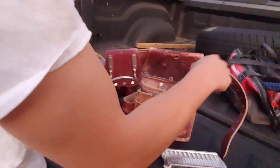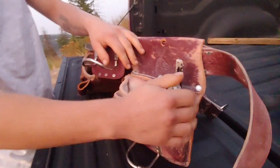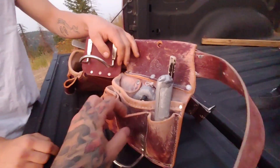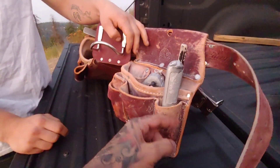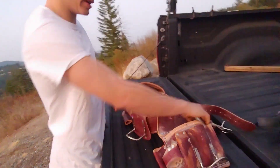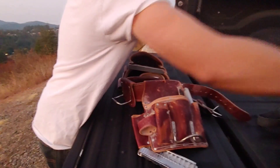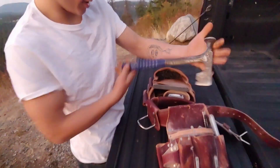Watch your toes — almost lost my toes with the knife. I wish the pocket were a little deeper. What I ended up doing is I had one of those tool shields and I put it right in here and used the knife in there, because I've worn through this thing nearly twice now. I need to get something different for that because it's falling out.